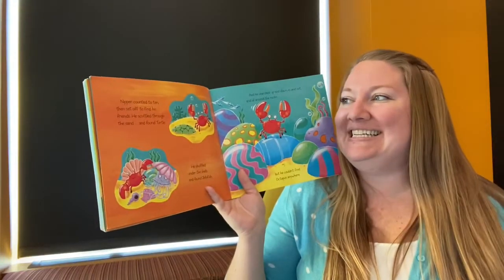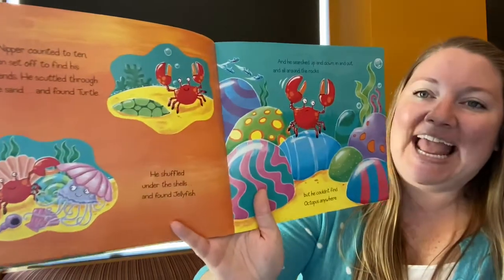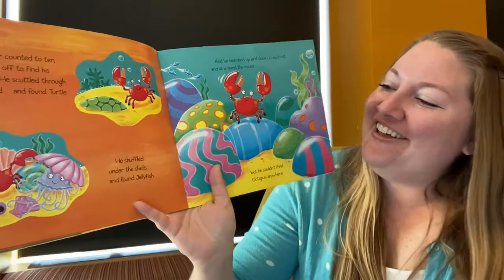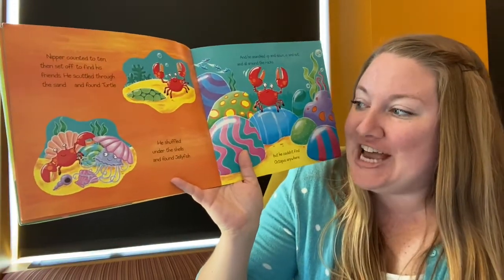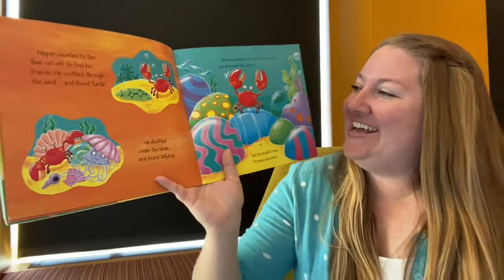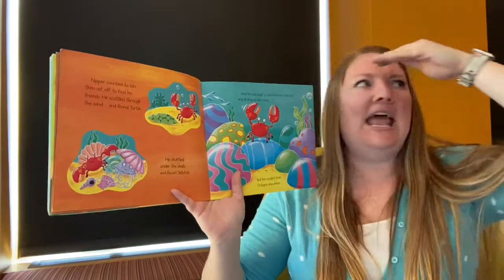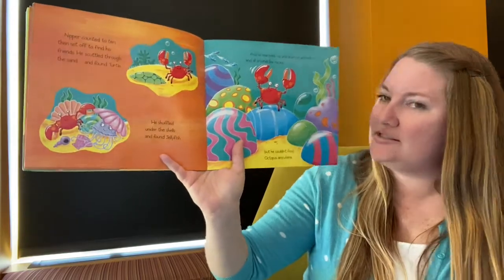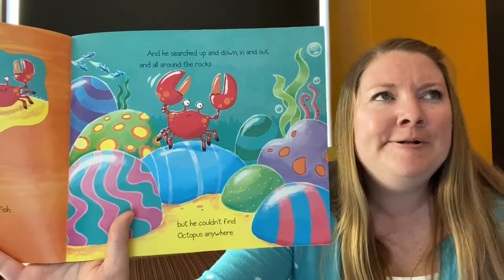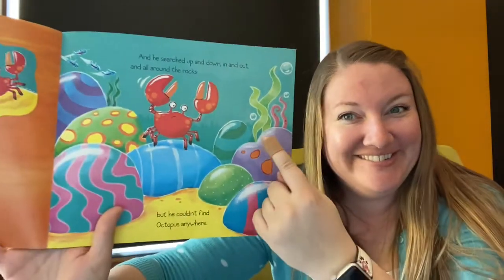Nipper counted to ten, then set off to find his friends. He scuttled through the sand and found Turtle! He shuffled under the shells and found Jellyfish! And he searched up and down, in and out, and all around the rocks. But he couldn't find octopus anywhere. Do you see any octopus tentacles? What are we thinking?